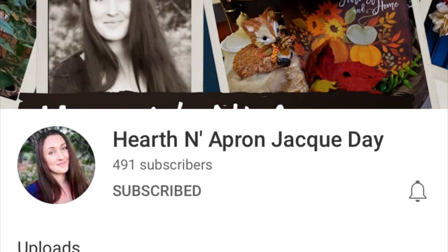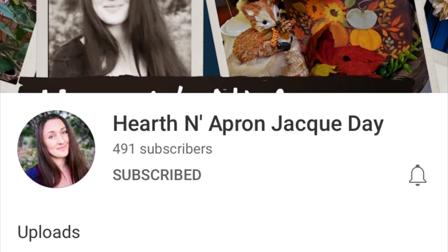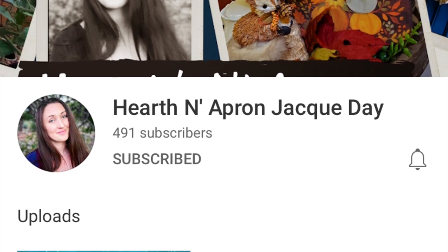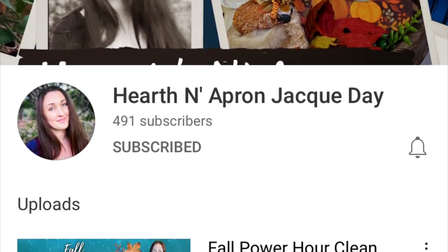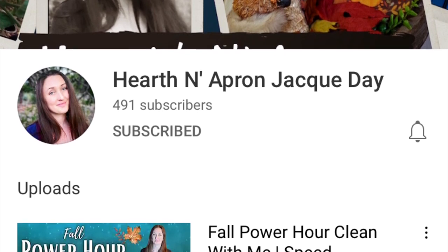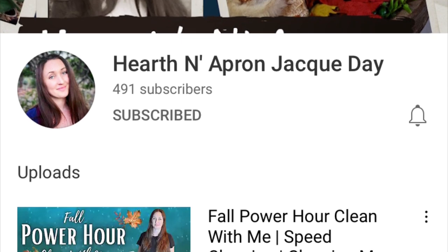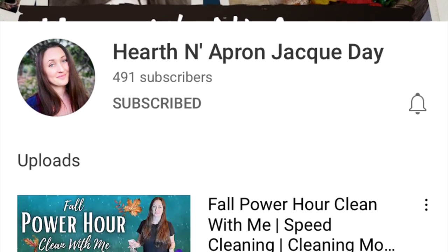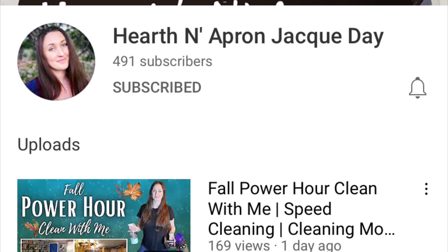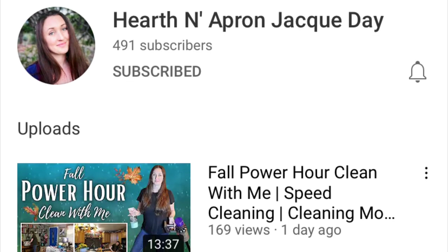Hi, I'm Megan and welcome to my kitchen. Today's video is part of a Halloween movie night collab hosted by Jackie at Hearth and Apron. I'll have her channel linked in the description box below. As soon as you're done watching my video, be sure to check out Jackie's channel and the collab playlist for lots of other yummy recipes and ideas for your family Halloween movie night. If you're coming to my channel from the playlist, welcome! I do weekly what's for dinner videos and grocery hauls, plus recipes and more. I hope you take a look around and consider subscribing. If you're a returning viewer or subscriber, thank you so much for coming back.